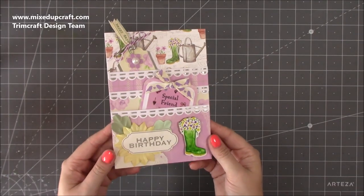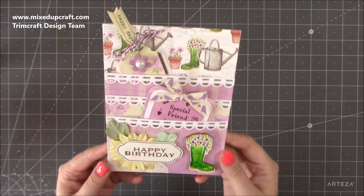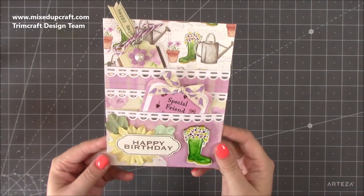Hi everybody, it's Sam at Mixed Up Qual. Thank you for watching my tutorial today. I'm going to be showing you how to make this very easy triple pocket card.